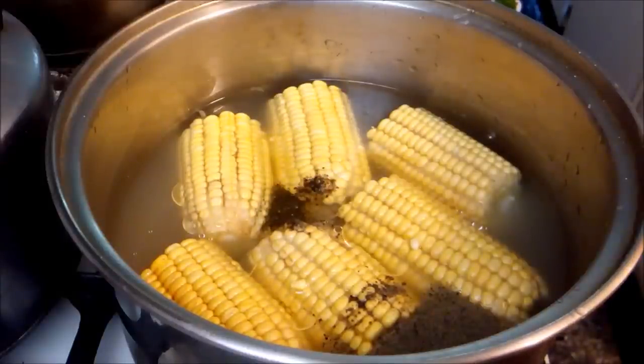Hey everybody, welcome to my channel! Mom and I are going to do some boiled corn today — simple. We are not going to add coconut milk or pigtail like a lot of people do. We are keeping it very simple today. As usual, you can season this to your liking — don't hold it against me, this is just the basic seasoning we are using.